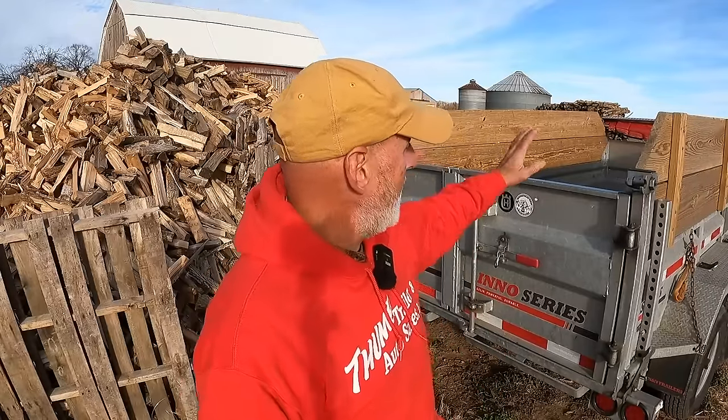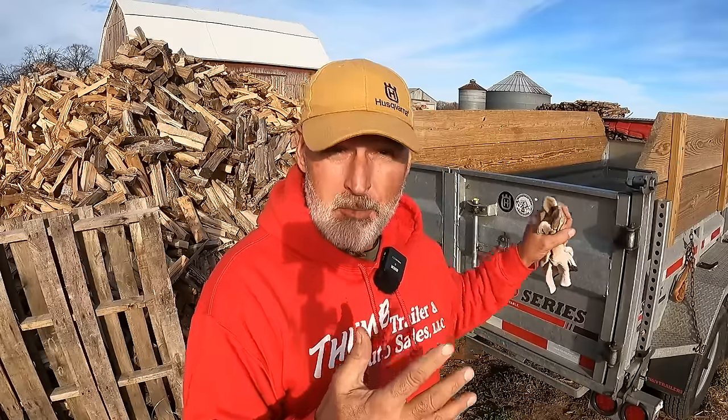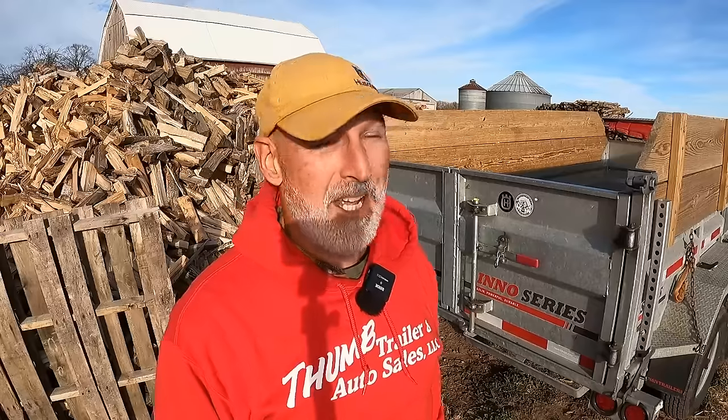I'm going to load up the trailer and take it to him. It is Wednesday today at the end of the day. He gets done with work at 3, and right now it's about 20 after 2. We're fighting daylight all the time because of daylight saving — we've got maybe 15 minutes of daylight each day. I want to get it to him so he doesn't have to work in the dark. Although he's got tomorrow off, so he'll be able to work on it then. This is hard maple and we're going to go deliver it.